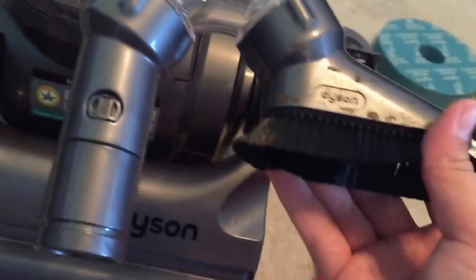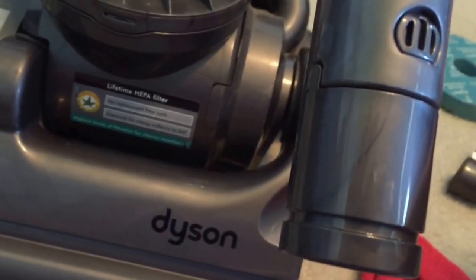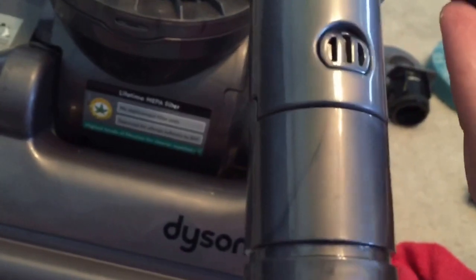This is a DC 14 Complete. I've wanted a top tool or soft dusting brush for the longest time. I might scrap a Dyson dusting brush or tool and epoxy the end to this fitting so it'll snap onto my other tools. That's what I'm thinking about doing.